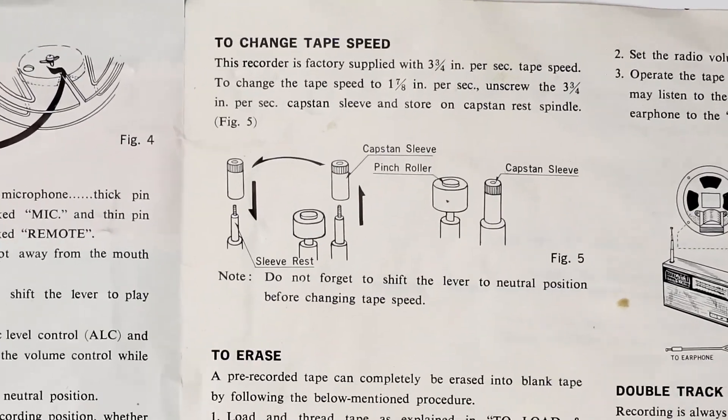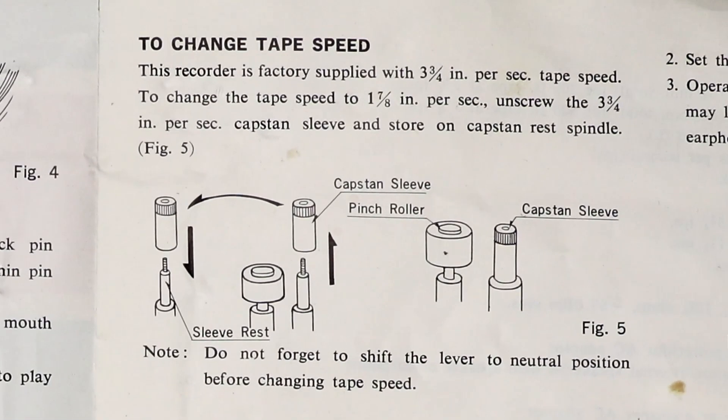Remember that post that was sticking out? It turns out that's actually part of how to control the tape speed. I wasn't planning to do a video on this tape recorder, but this seems so unusual to me. I was expecting to find a switch or a lever. The way it works is you unscrew the capstan sleeve and then screw it down on the capstan, which increases the diameter and increases the speed. Luckily the capstan sleeve was still included — it could have been easily lost.